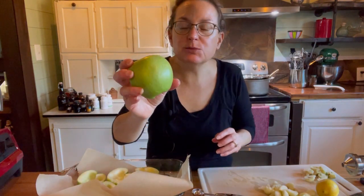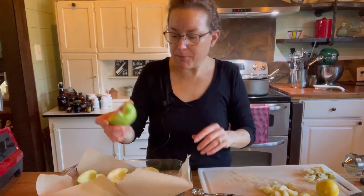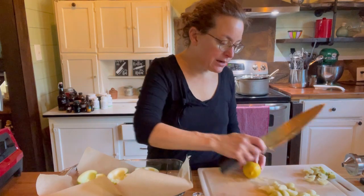I'm using Granny Smiths — they're a little more bitter, have a lot of nutrition, and they hold up better when you bake. But you can use whatever apple you like. Now I have my six halves and I'm going to cut a lemon in half.